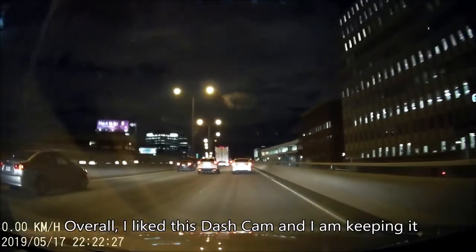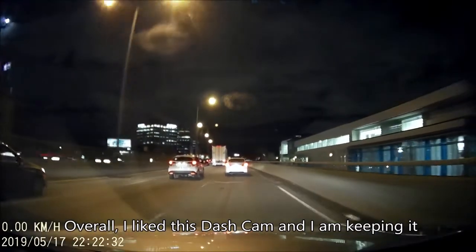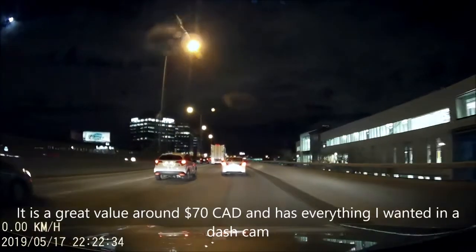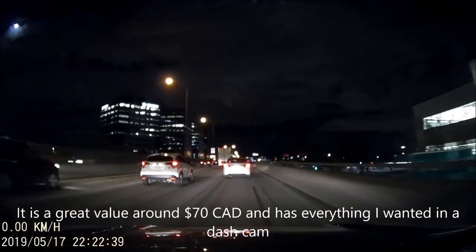Overall I like this dash cam and I am keeping it. It is a great value at around 70 Canadian dollars and has everything I wanted in a dash cam.